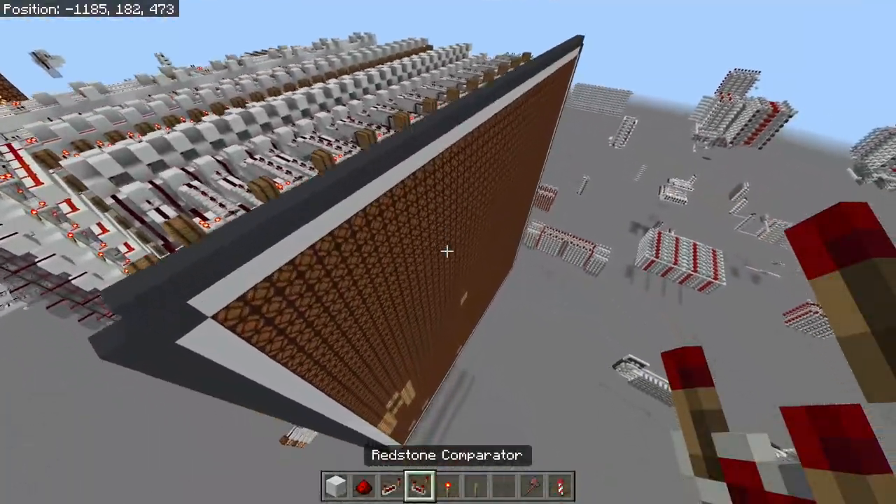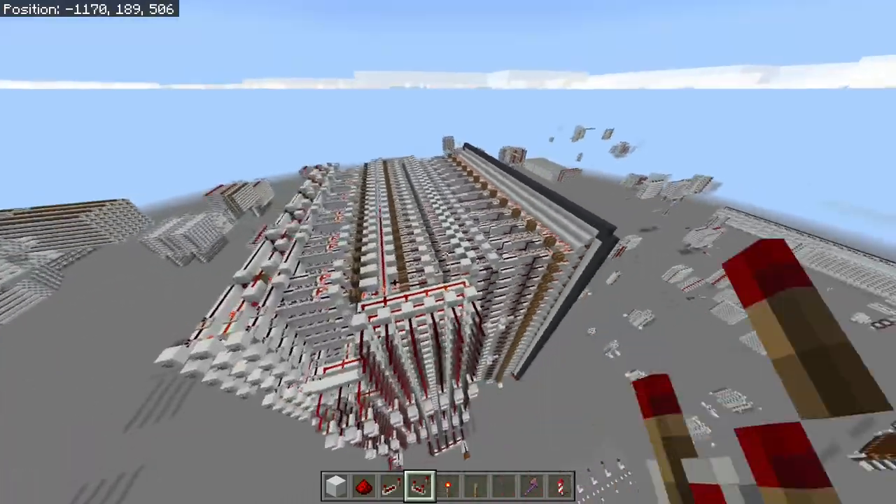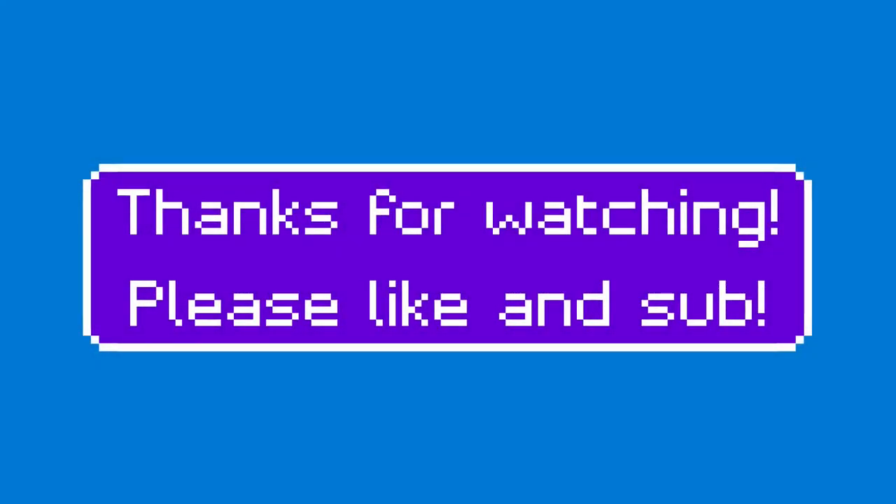That's pretty much everything on what this display can do. There'll be a world download in the description below if you want to check it out. Please like and subscribe — I'll see you next time.